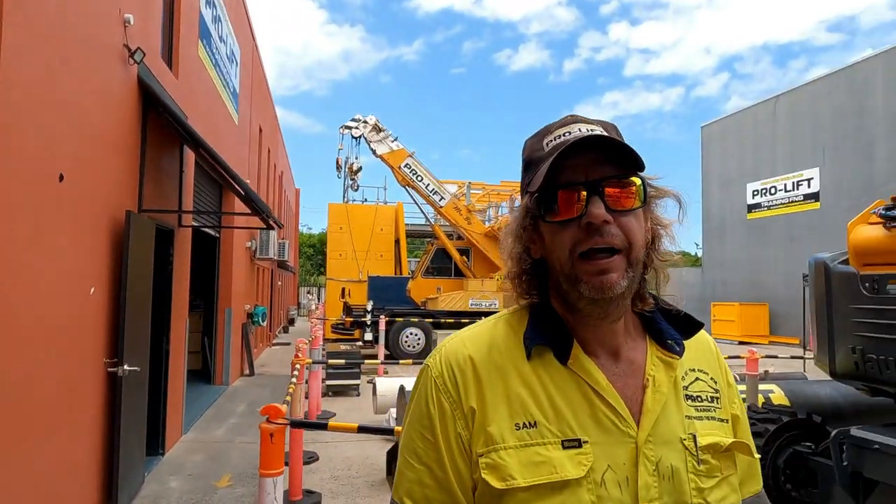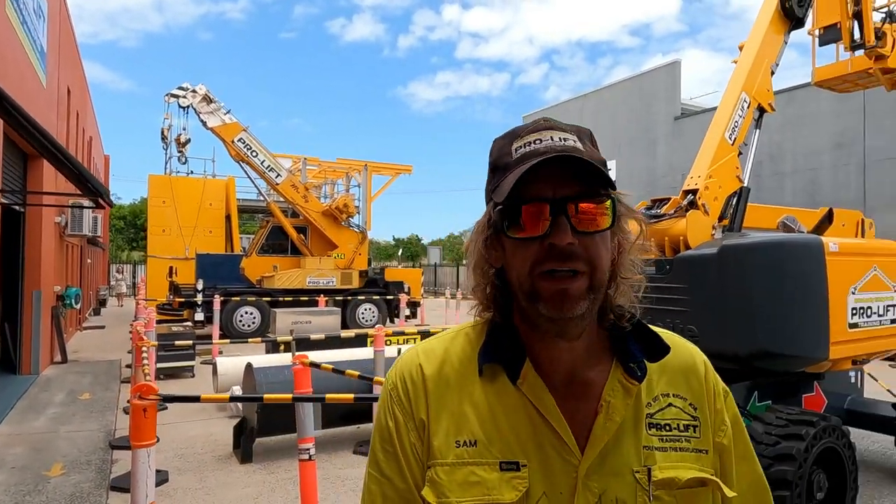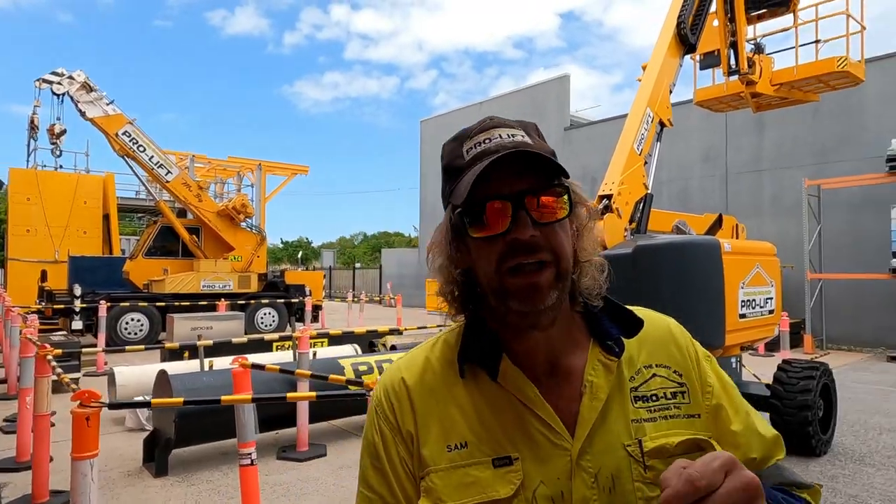Okay, that's four knots that you need to complete your license to perform dogging in Queensland. Hope you enjoyed. I'm Sam, ProLift Training and Assessment in Cairns — over and out. Catch you later.